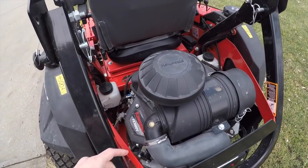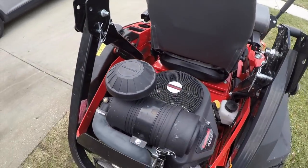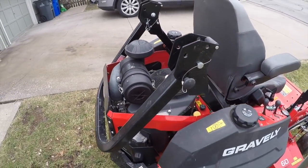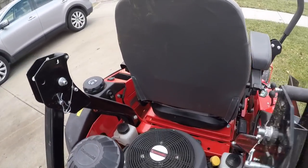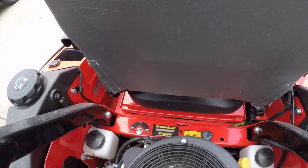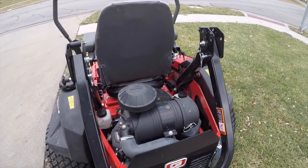First off, what we have here is the Kawasaki FX 1000V — that's an upgraded engine from what I have on my two Pro Stances, so it's going to output more and really get it going. Then you've got the Hydro-Gear commercial ZT 5400 hydros, which is again an upgrade from the Pro Stances.